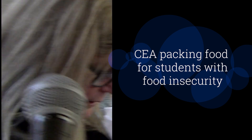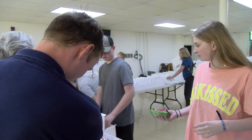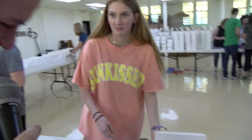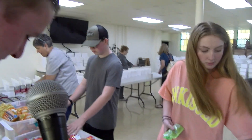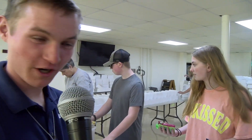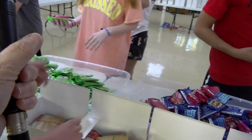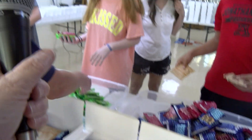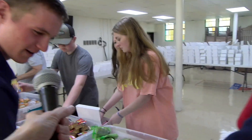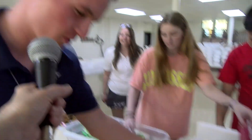And what is it that you are doing in the assembly line? I am packing Pop Tarts and Peanuts. Austin, tell me what you're doing here. We're putting the food in the boxes as it's going down the assembly line, and then they're going to close them at the end and put them in these tubs and mark which ones need to go to which schools. We try to put them in a good spot so that everything fits in the box so we can close it up.